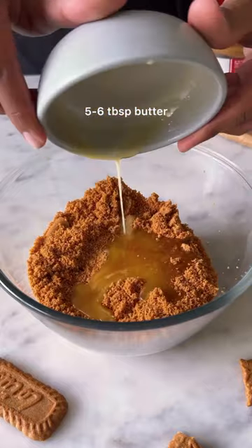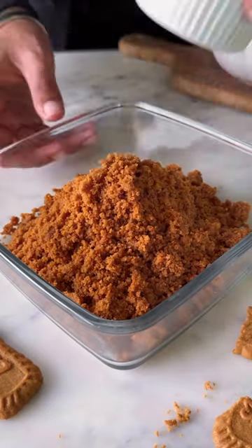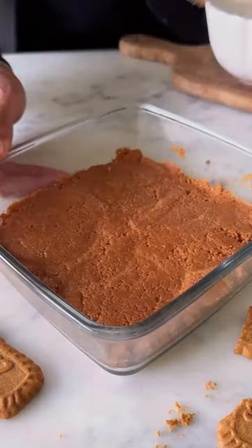Start by combining crushed lotus biscuits with melted butter and give this a good mix. Press this mixture down into the bottom of a shallow dish and refrigerate it for about 10 to 15 minutes.